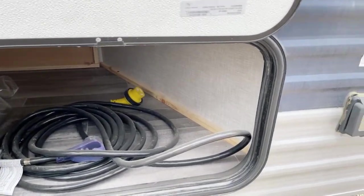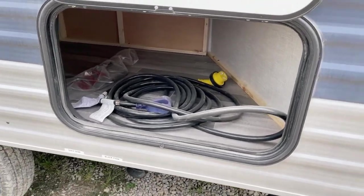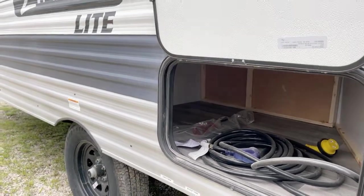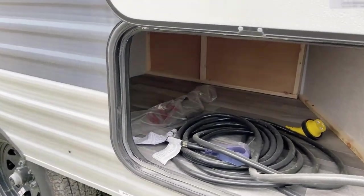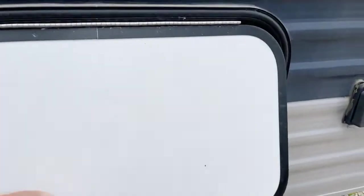It does include the cord set — there's your twist lock 30-amp cord set, approximately 25 feet long. Plenty of storage through here; this is very generous storage. It's not a pass-through, but it is very generously apportioned. You have your crank included in there for the crank-down jacks that we just discussed.